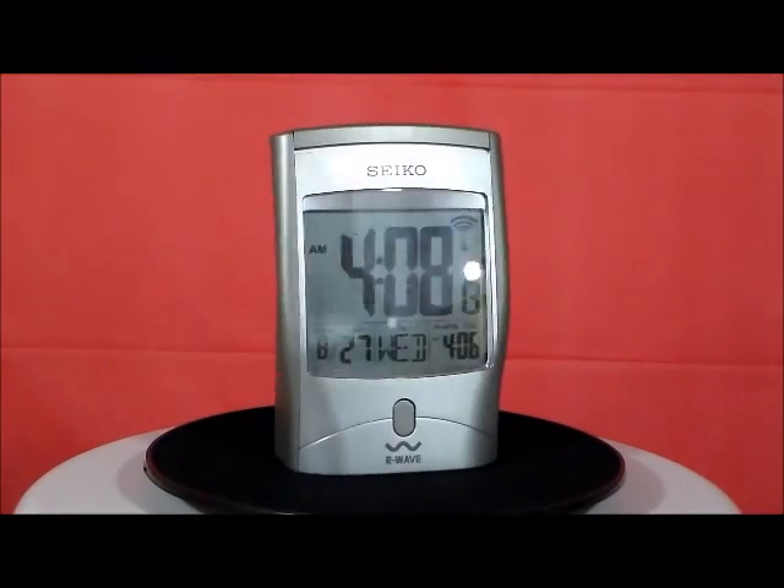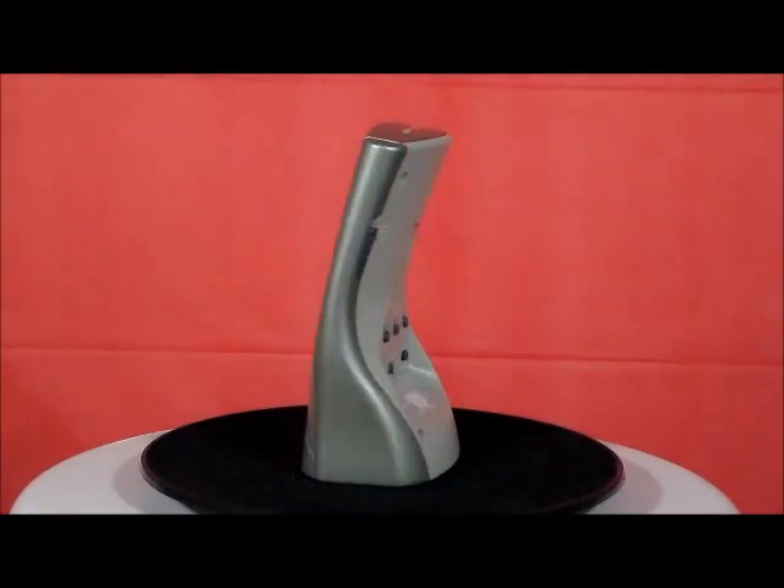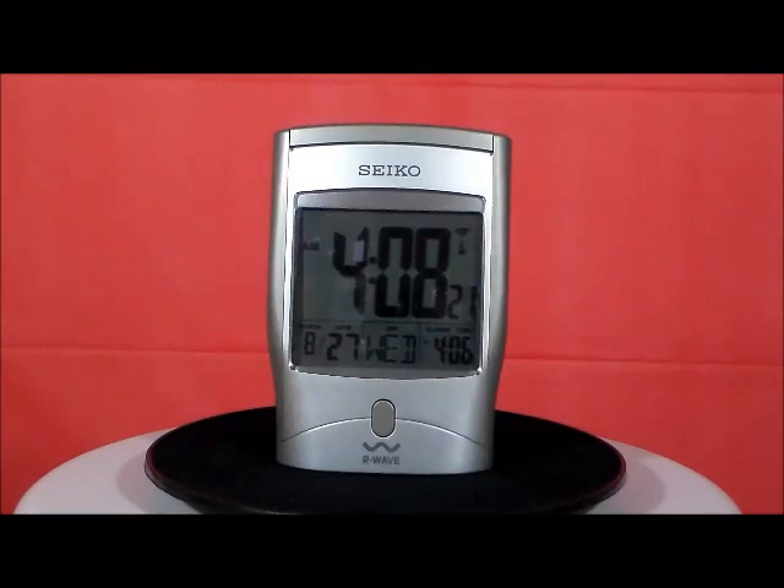Now the alarm is actually quite piercing on this clock. I like the style, and I like how easy it is to use the buttons on the back. Nice clock.